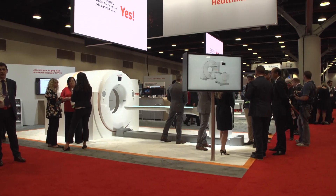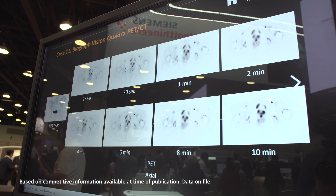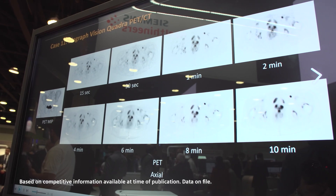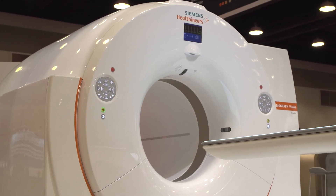The Biograph Vision Quadra builds on the state-of-the-art SiPM scanner and extends the field of view to dynamically see from vertex to thighs, to deepen your investigations. The Biograph Vision Quadra is 40 times more sensitive than conventional PET-CT scanners and 10 times more sensitive than the state-of-the-art SiPM scanners on the market today.